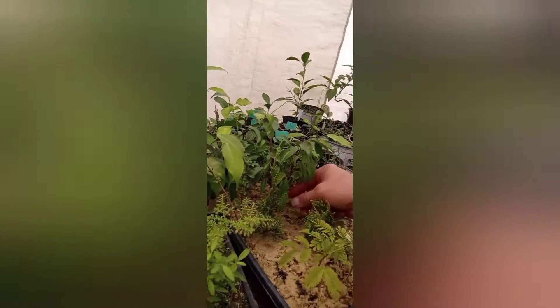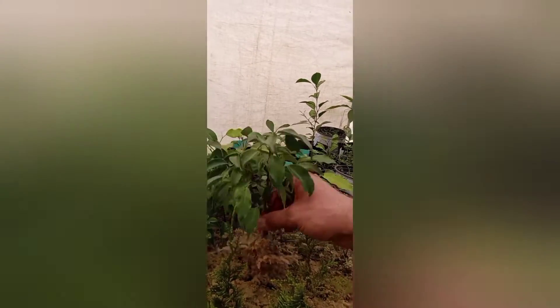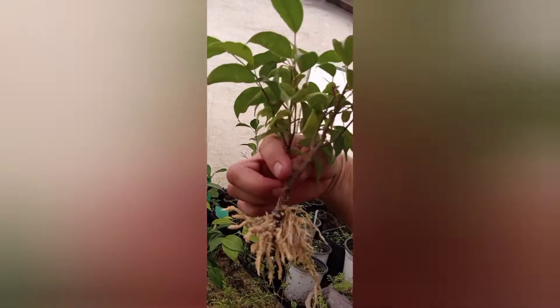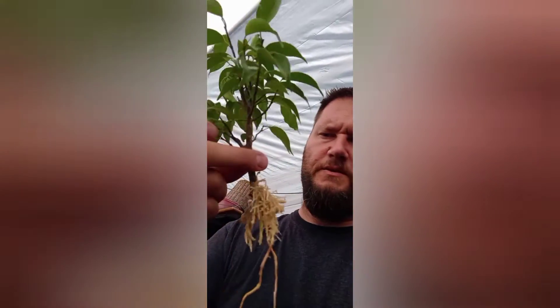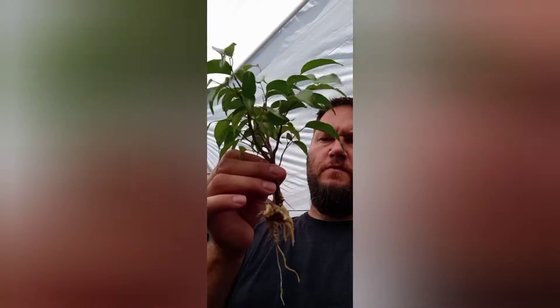I have an update on one of my last videos about a ficus tree I did grafting on. I took the top of the tree off and it already looked like a pretty cool tree. It's only been about two weeks and look at all those roots already — this tree is ready to go into a pot. I'll probably keep it pretty small and put it in a smaller bonsai pot.